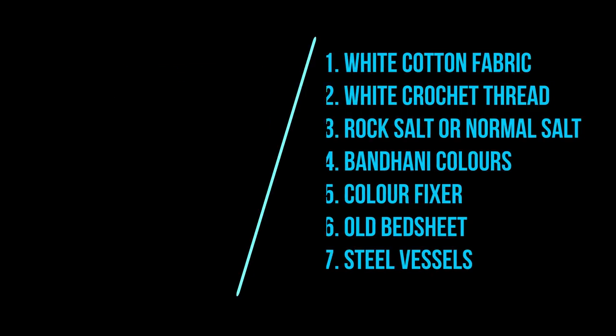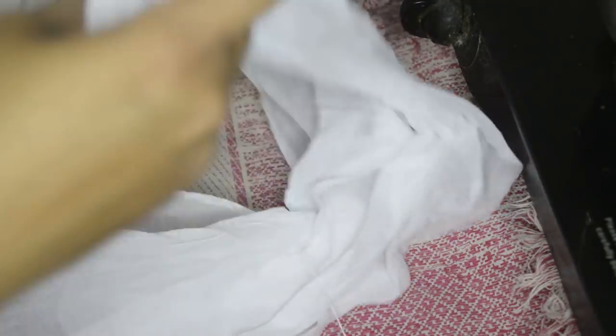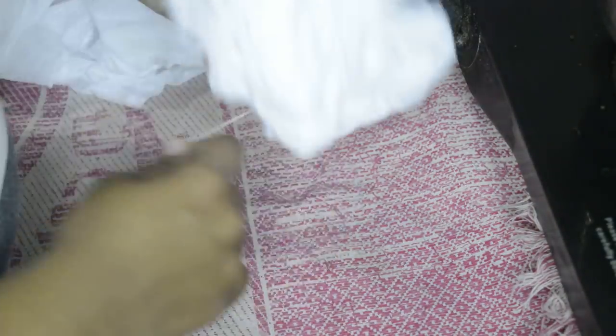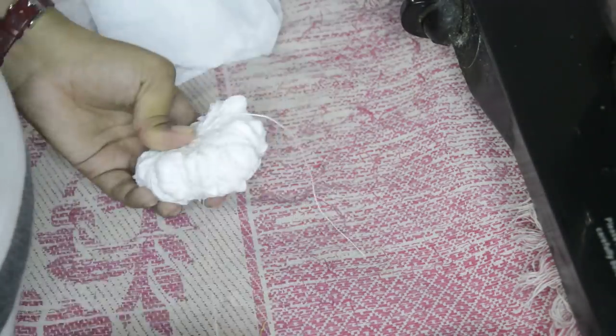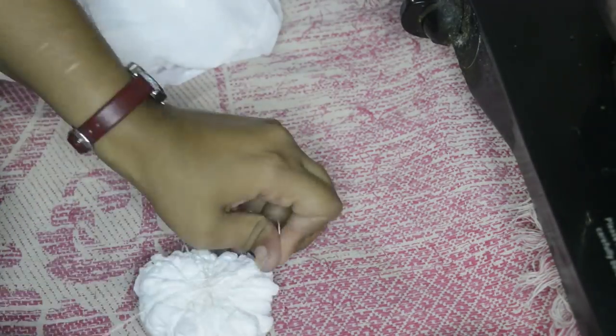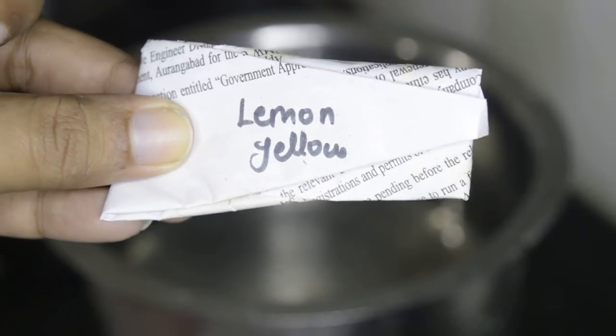Let's start dyeing our first color, yellow. Gather all the fabric to make a flat circular shape, then tie thread all around it. Do not keep the thread too tight, otherwise the color will not pass through. Leave extra thread on the end to dip or pick up the fabric from the water.